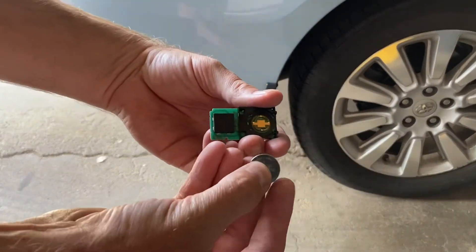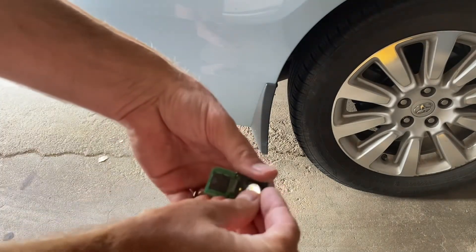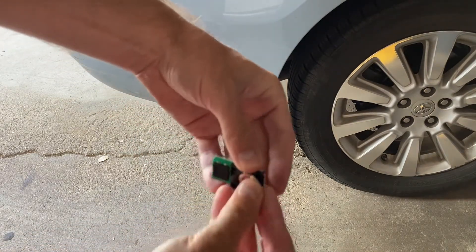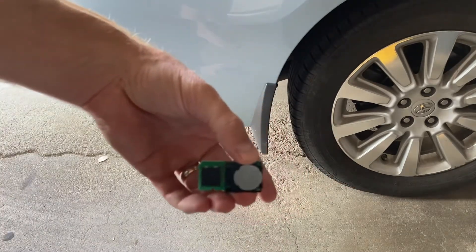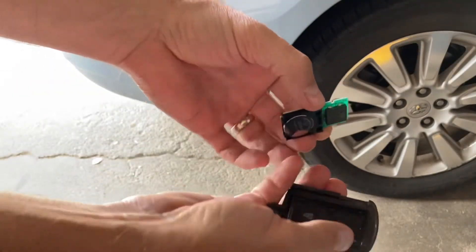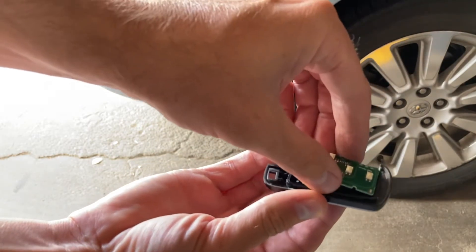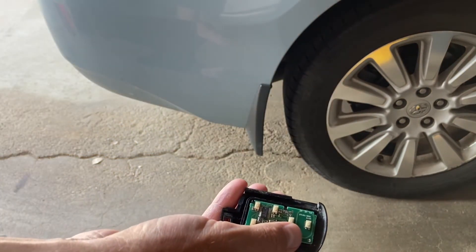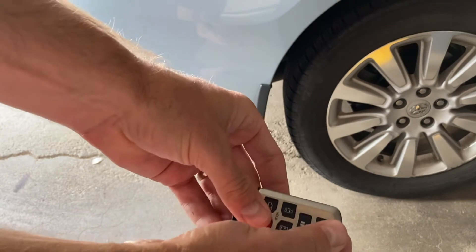That's kind of cool — I didn't know it was able to do that. Anyway, you'll want to again take note of the orientation of the battery so you know which way to put it back in. You don't want to put it all back together and find out you put the battery in upside down. Be careful not to touch any of those electronic components — you don't want to damage them or leave grease. Don't eat a cheeseburger or something before you do this. Hold it by the sides — that would be my tip and recommendation.